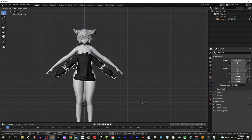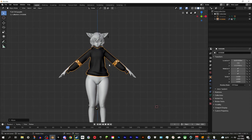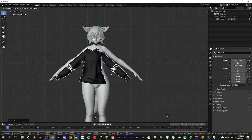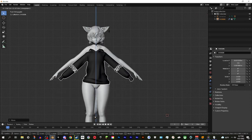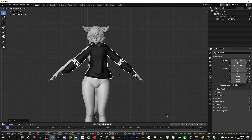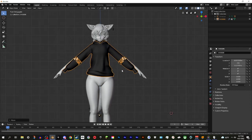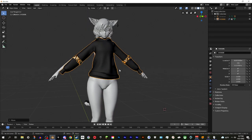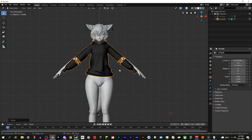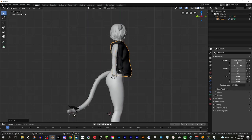The first step is to position the outfit onto the avatar to make it look nice. Here are some hotkeys: hit the G button to move around the object. If you hit G and then Z, X, or Y, you can constrain movement to those axes - left and right, up and down, or back and forth. The numpad keys snap to different camera angles: the 1 key shows the front, 3 shows the side, and 9 flips to the opposite side.